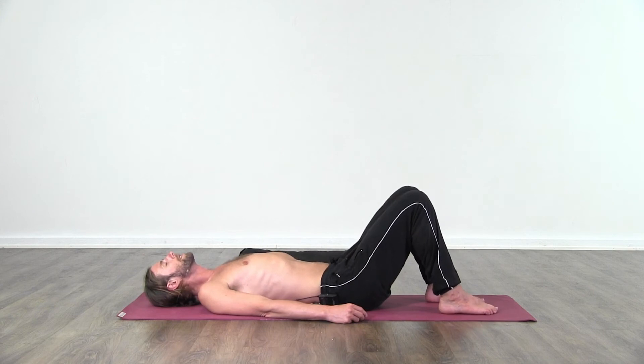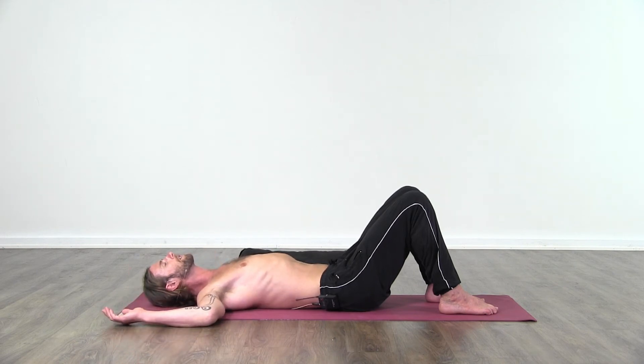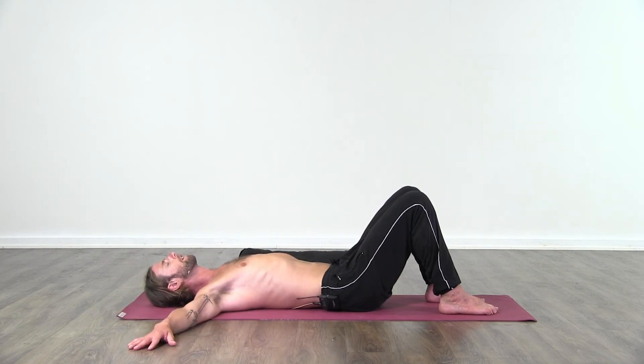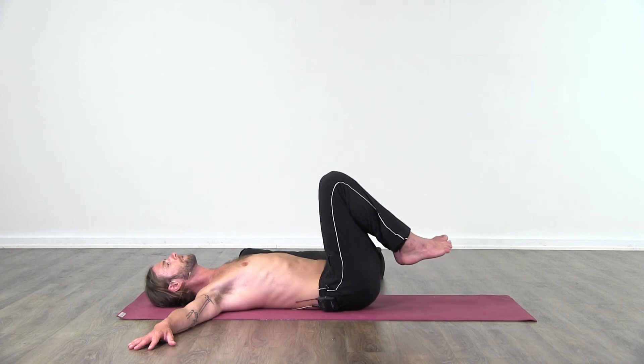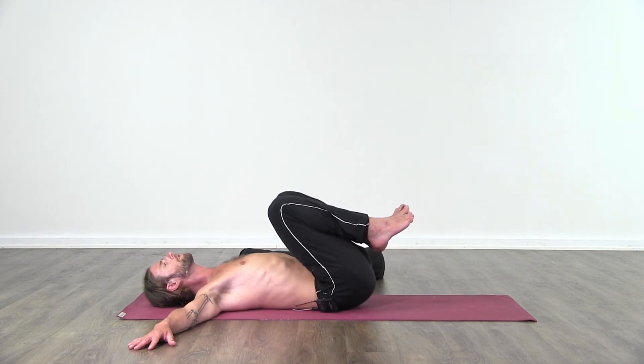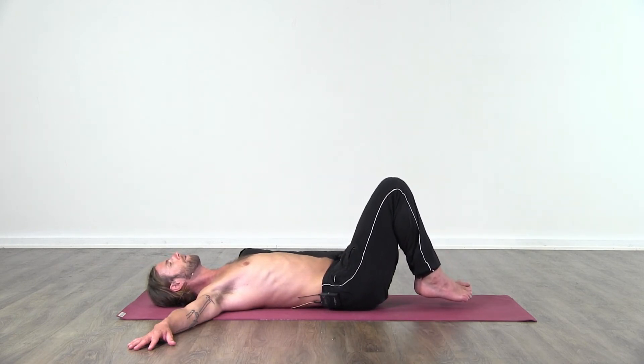To start with, the knees can be bent and having the soles of the feet down, close towards the buttocks. We're going to take our arms out to the side — if you have space you can come into this T-shape, if you don't have so much space then more of a cactus shape, just whatever space allows. Then lift the feet from the ground and gently bring the knees towards you, and then gently take the knees away from you.